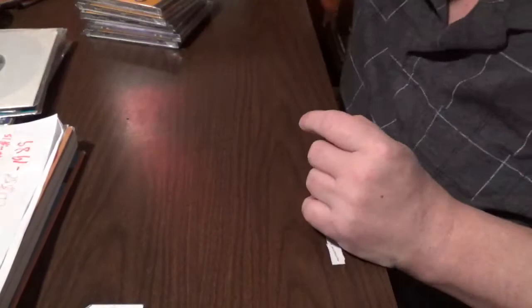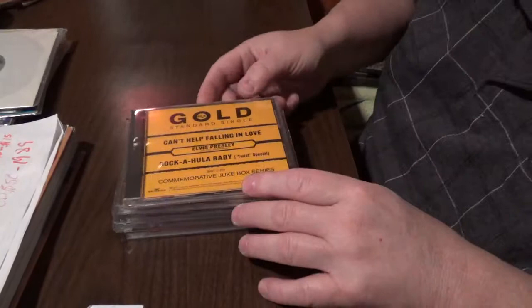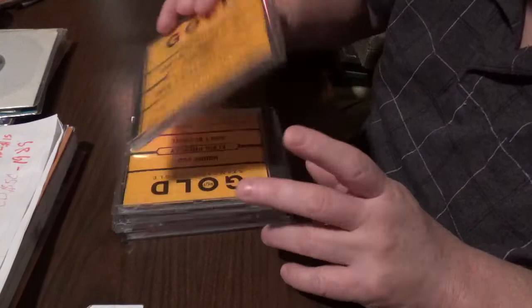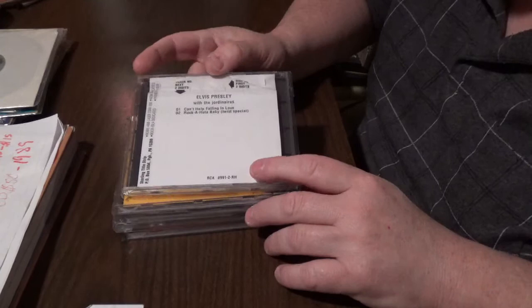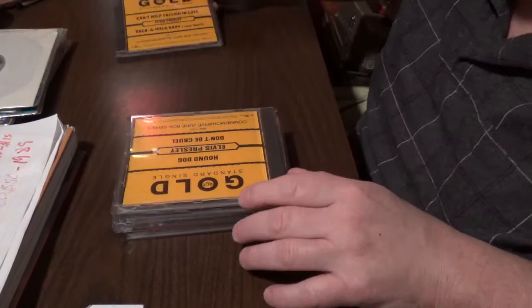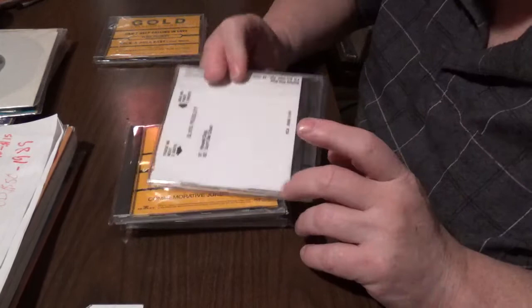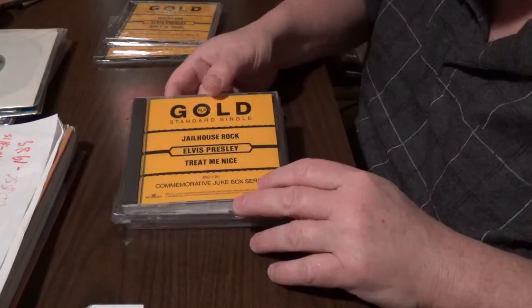These Gold Standard CDs came out in 1989. Each disc is worth $50 as a whole. This one is 'Can't Help Falling in Love' / 'Rockahula Baby' from the commemorative jukebox series. In the back here are the title strips that go on the CD jukebox — they're not a lot to look at, but they're a good part of the value of these 1989 Gold Standard releases. 'Hound Dog' / 'Don't Be Cruel' title strip, 'Jailhouse Rock' and 'Treat Me Nice' title strip — not much to look at.